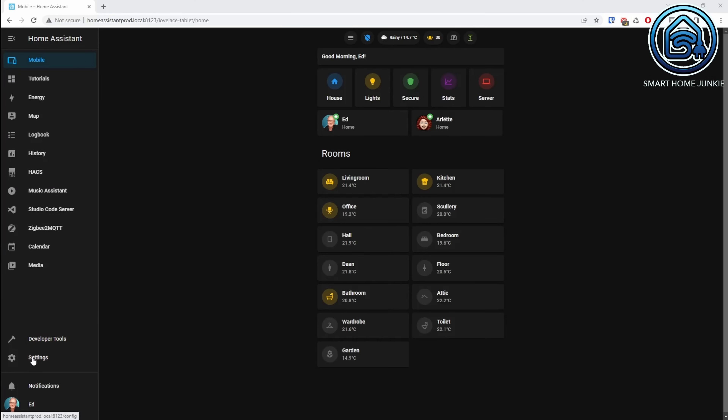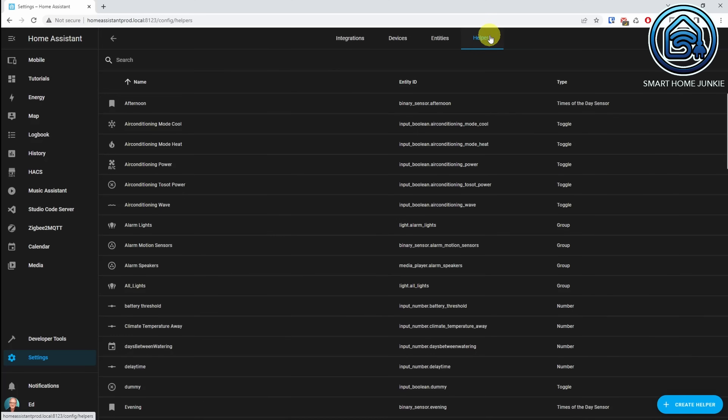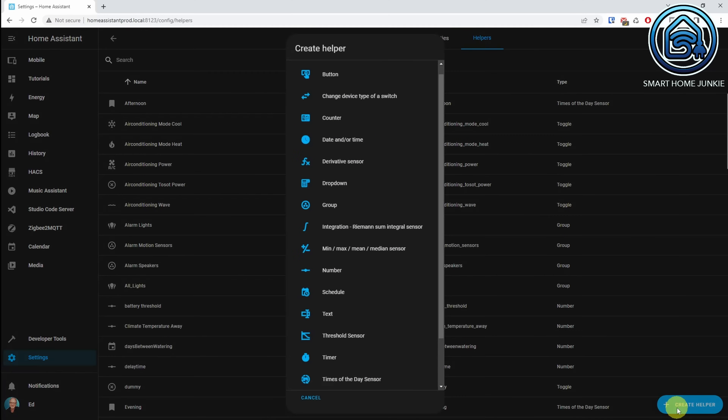We need 4 helpers. To create a helper, go to Settings, Devices and Services, click the Helpers tab, and click Create Helper. I've already made the helpers, so I'll show them now.